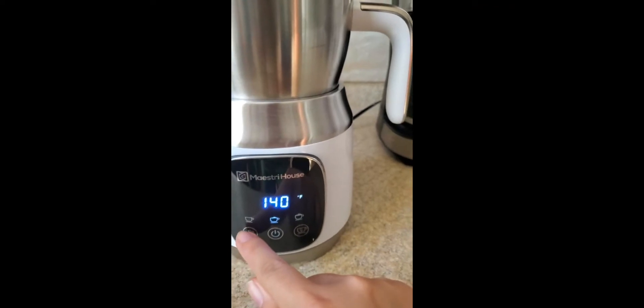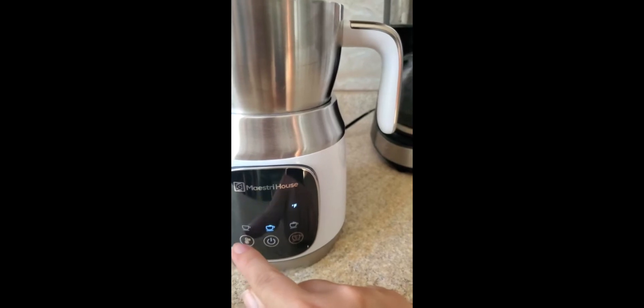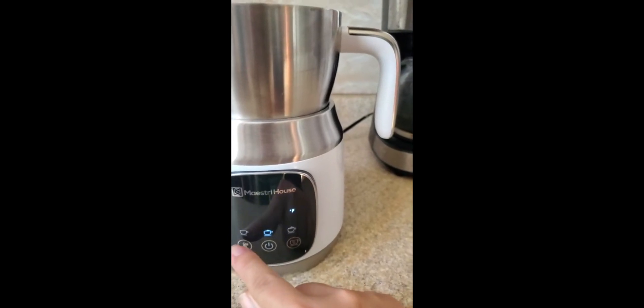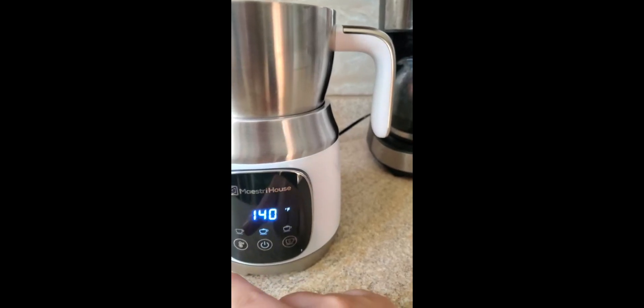And then on this side over here, we can manage if we want it to be cold, warm, hot, or hotter. It depends on your preference — I like it to be at 140.